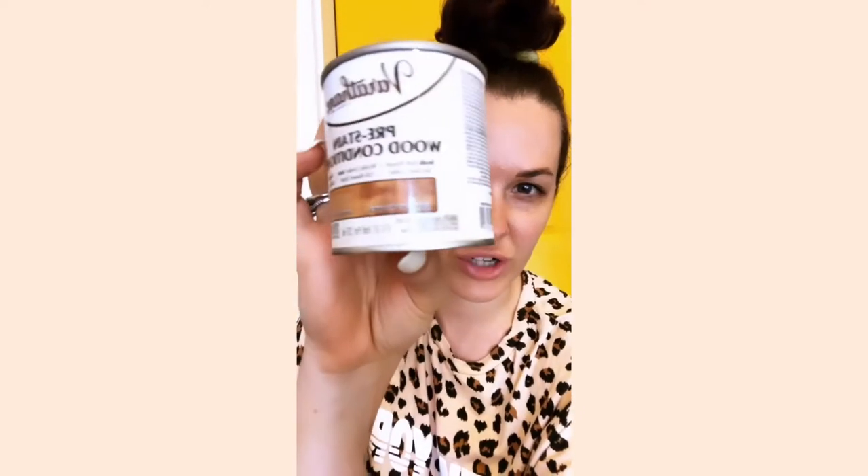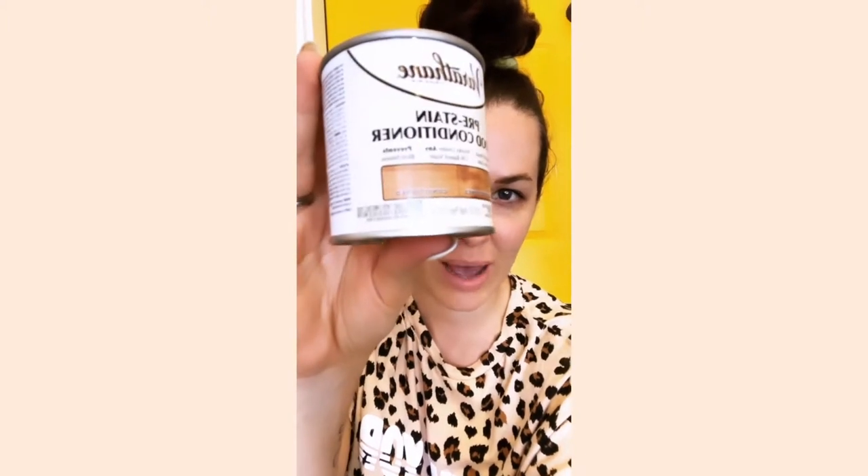My best tip is to use a wood conditioner. This is really good for softwoods like pine — which is usually what framing lumber is. It's going to soak into the wood before you stain and help fill some of those pores so your stain goes on a little smoother. You can kind of see on the jar what we're trying to prevent — that blotchiness that happens with stain.